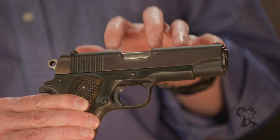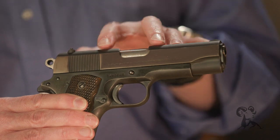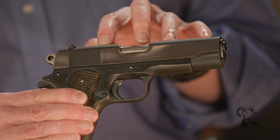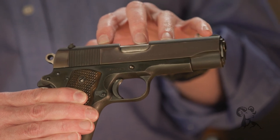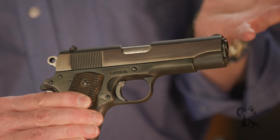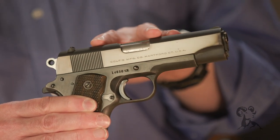The thing is, you have to understand that a lot of these earlier Colt 1911s — or post-war Colt 1911s — the metal content had some nickel in it, a little higher than normal, and these slides will turn purple. It's just one of those things that happens, and a lot of people think they've been re-blued, but they haven't.